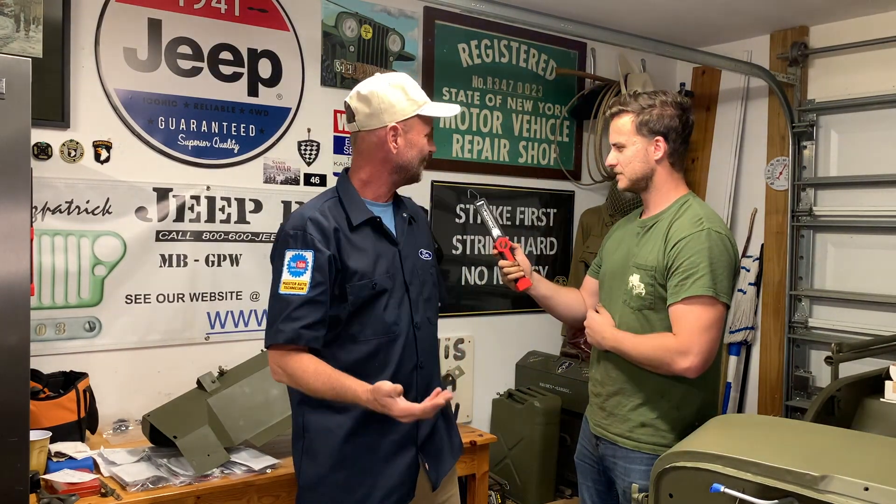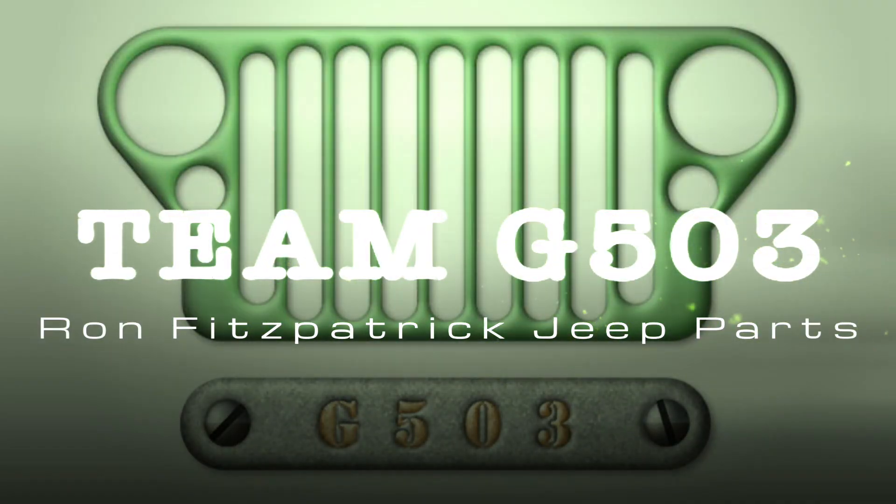Scott Schiller for Ron Fitzpatrick G Parts and Team G503. My son Scott Schiller the second has been giving me a hand. This is the third part of the wiring series.